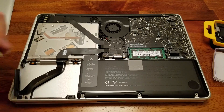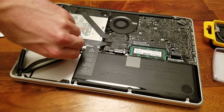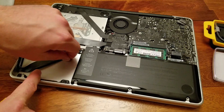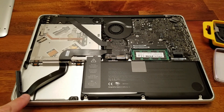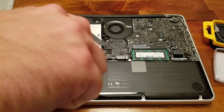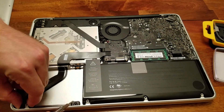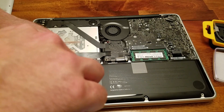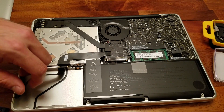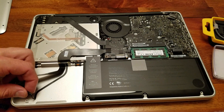Next we'll be removing the actual cable by unscrewing these two screws. Now it's time for the cable to come out. Right here where I'm pointing, you're going to unscrew two more screws, and it's going to reveal another bar just like we had on the other side of the hard drive. We'll lift that out and set it aside. Now I'm going to begin removing the actual ribbon — use a lot of caution with this thin ribbon piece, because at the base there is a plug, so make sure you don't damage it.